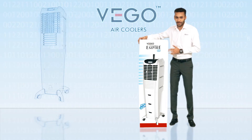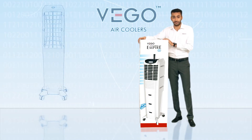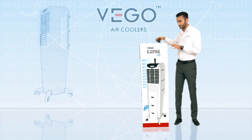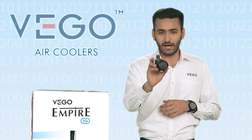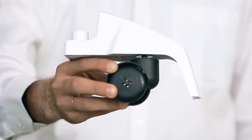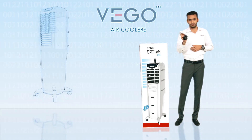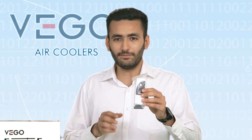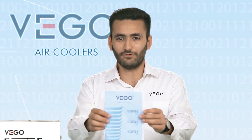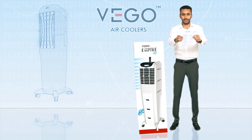Let us know more about VEGO's Empire. The product comes with all the benefits discussed earlier. Its good packaging ensures the product is delivered to you in good condition. The product contains 4 caster wheels attached to different sizes of legs — bigger sizes for front, smaller sizes for back — remote control with batteries, user manual, and warranty card. Please read the user manual carefully and preserve the warranty card for future services.